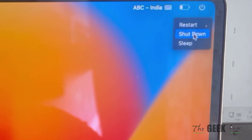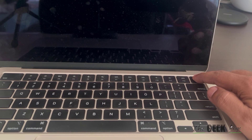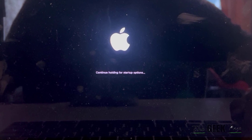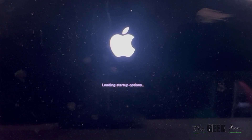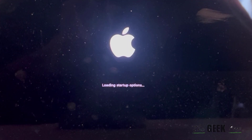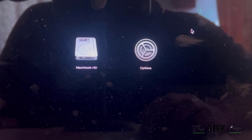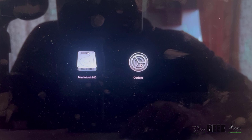Just click on this power icon and shut down your PC. Once your computer is fully shut down, press the power button and keep it pressed until you see 'continue holding for startup options' on the screen. After a few seconds, it will show 'loading startup options' and then the startup options will appear.